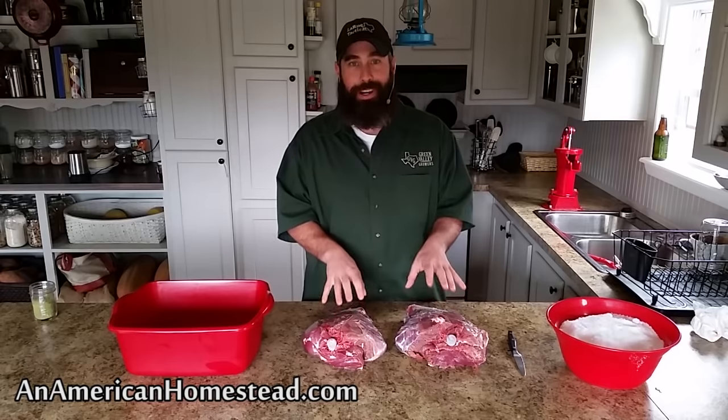This is going to be a venison prosciutto, and a lot of times this is made with pork, but we don't really do pork here on the homestead. We harvest a lot of venison, sheep and goats sometimes, and venison is something that we definitely harvest on a regular basis during deer season here on the homestead. It's something that we use to preserve and set up food for ourselves for the year.